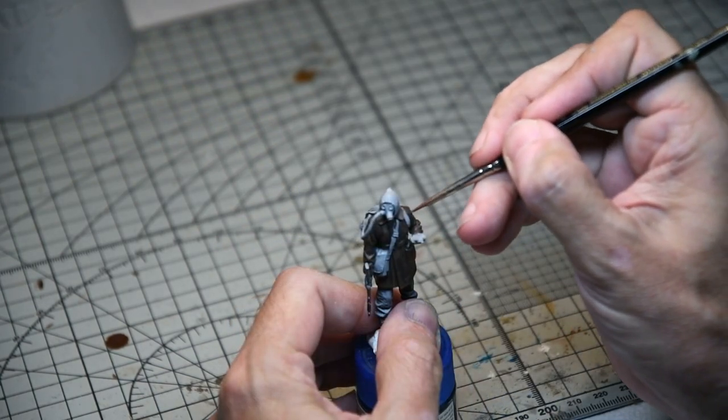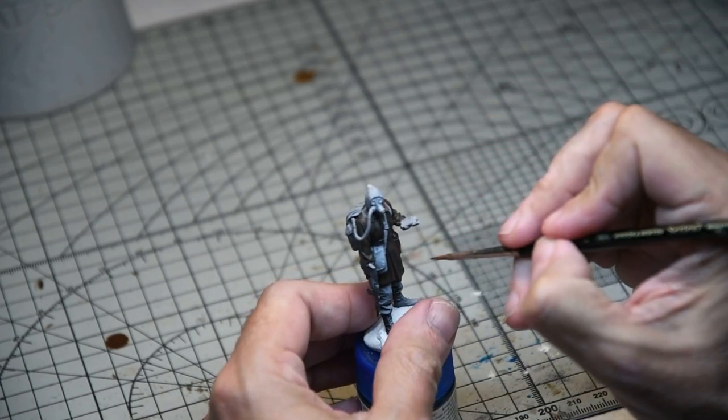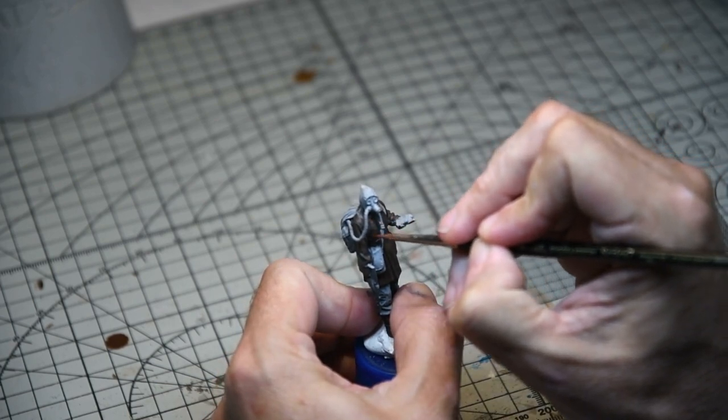Next up some mahogany highlights - again quite diluted - were concentrated far more towards areas of wear and tear around the shoulders, the front of the coat, and areas that would really get worn away.